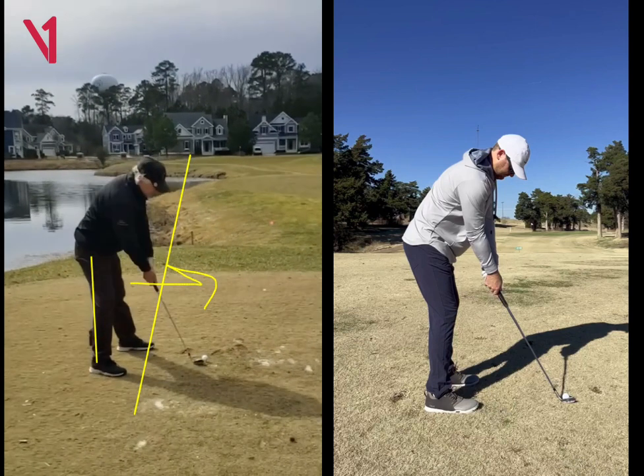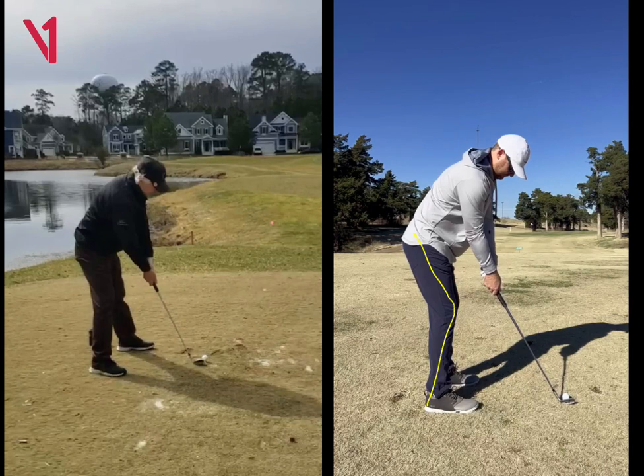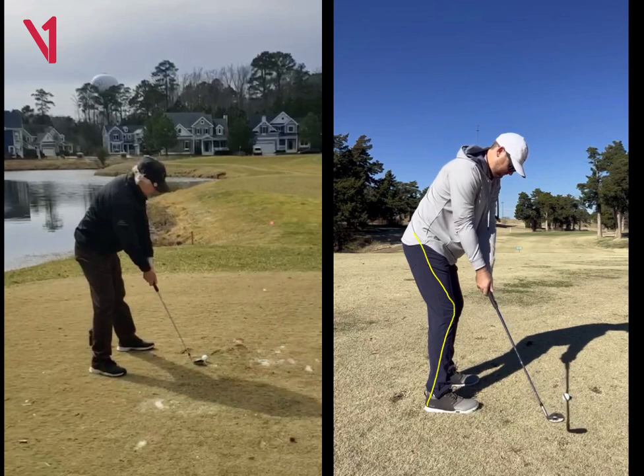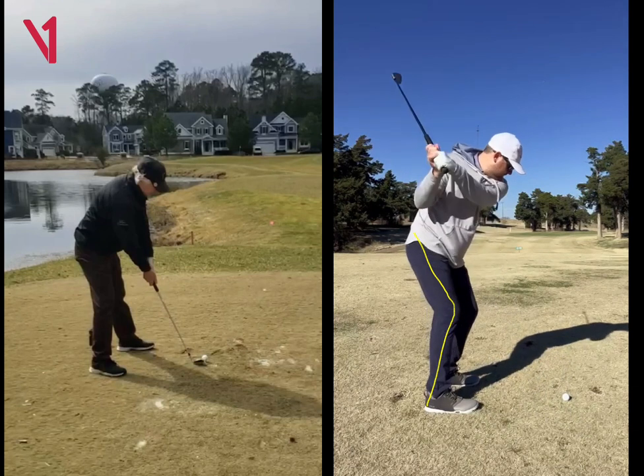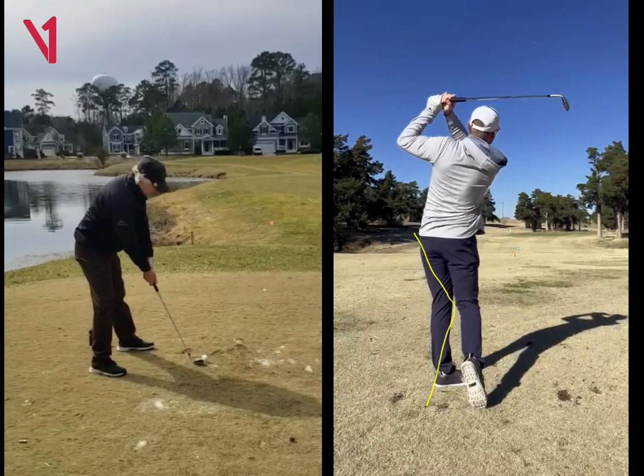The biggest thing here is alignment and getting a lot of knee flex. If you look at me over on the right, you can see I have more knee flex here to begin with. And then I'm just going to let everything just rotate. Because my legs are more flexed, it just allows everything to be much more stable.